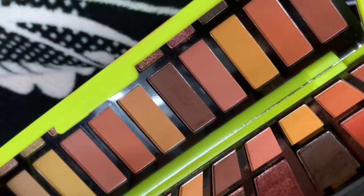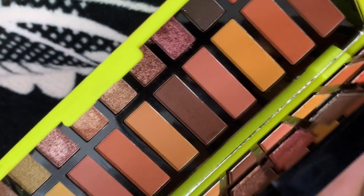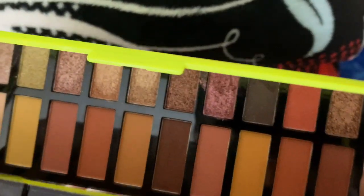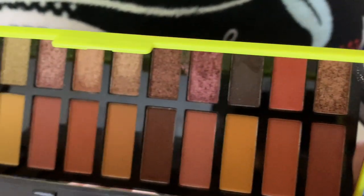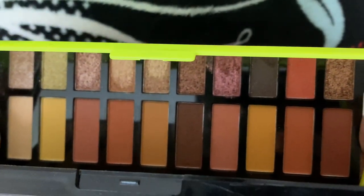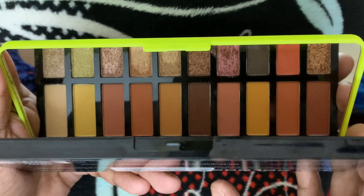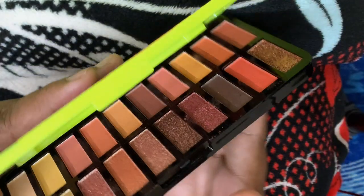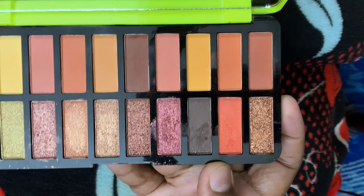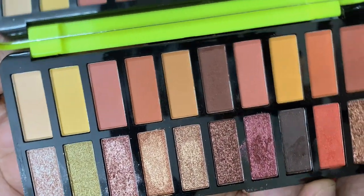This palette is thick plastic — it will never break, I guess. And the colors are very yummy, it's so nice. There are warm colors, nude colors, and also a lot of glitters. Let's go and swatch it.